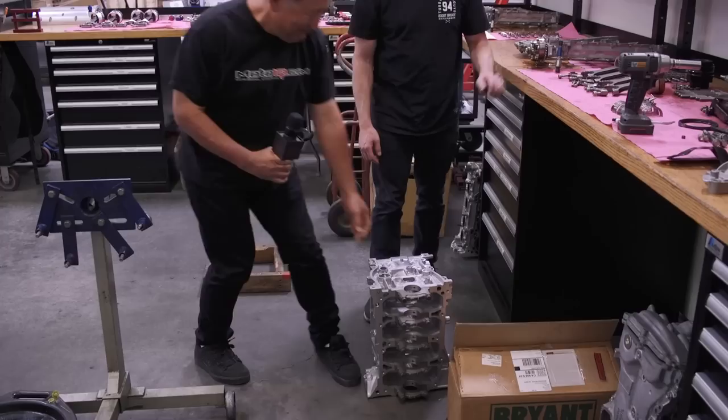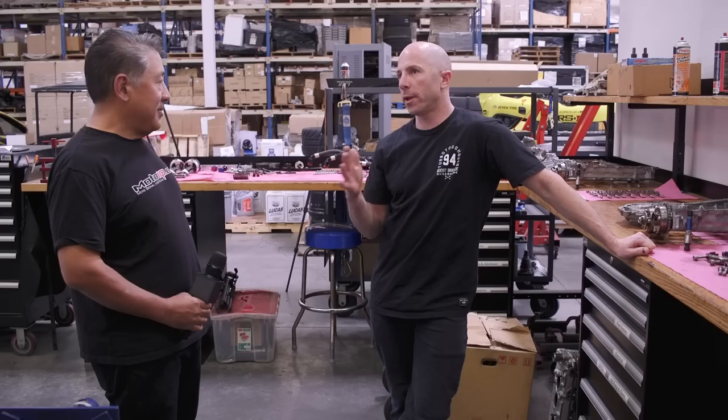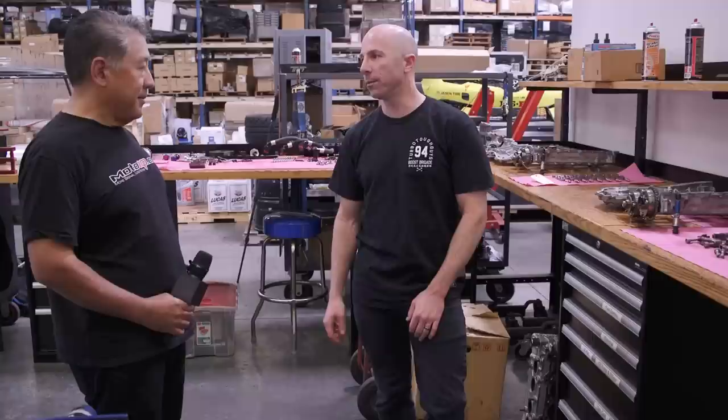They've also gone to Bryant cranks. As they got over 800-900 horsepower and with higher RPM, the stock cranks would start twisting up and they'd begin wearing the number four and five main bearings. They asked Bryant to make the strongest crank possible — essentially a 1,400 horsepower crank. It's almost 10 pounds heavier than stock, but super solid, and now the main bearings all come out looking perfect.